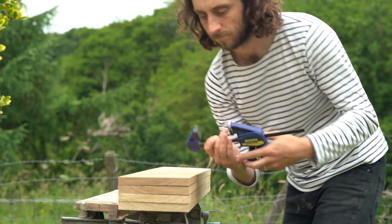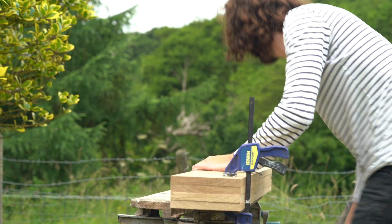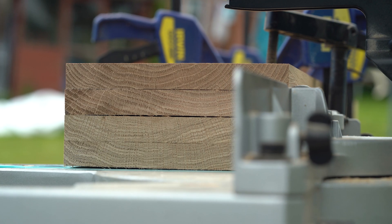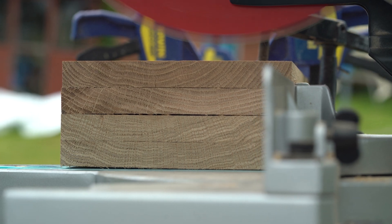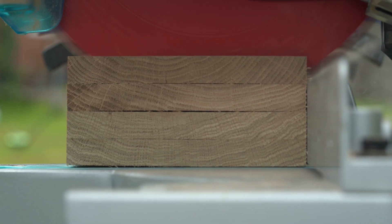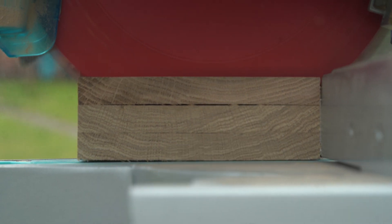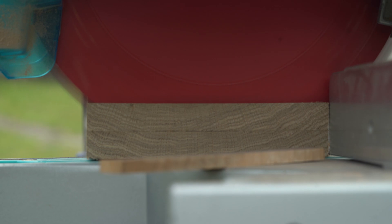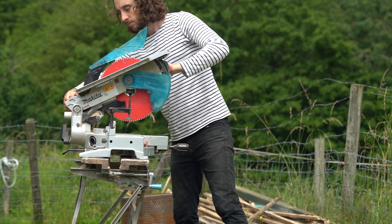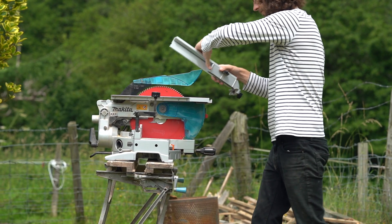I'm going to take them over to the chop saw and cut that extra little half a centimetre off on each end, which is going to give me a really nice even finish. I'll know that every board is the exact same length, which is going to really help later down the line when we go to bolt these all together. Then I need to cut the width, so I'm going to cut all the slats down to five centimetres wide.